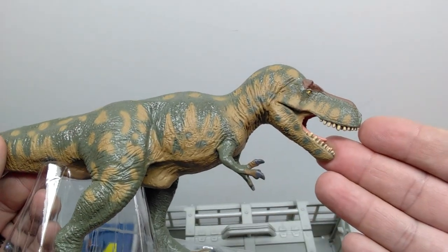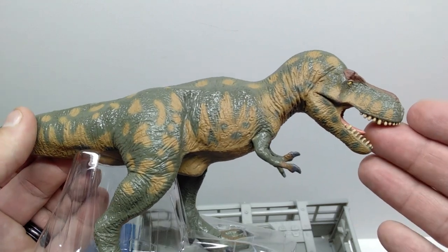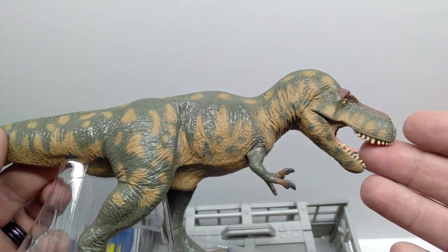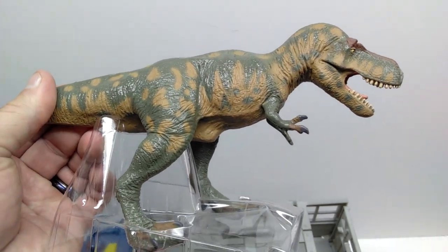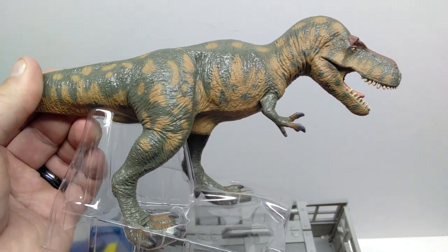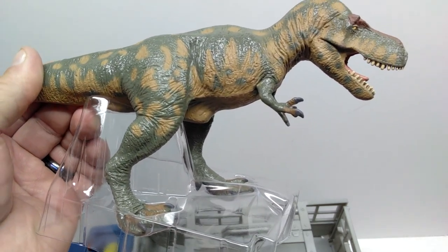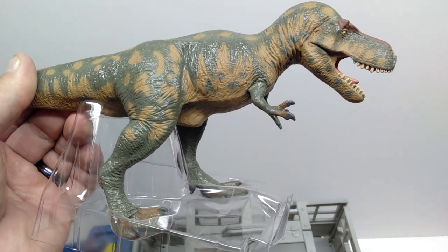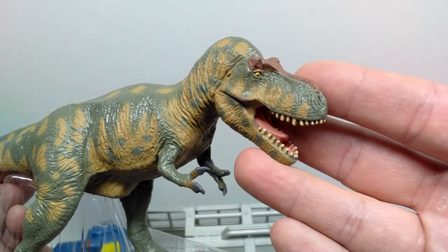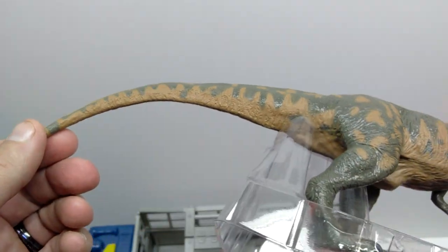The tyrannosaurus itself is one of the absolute most beautiful tyrannosaurus models you will ever see - whether it's the older Battat version or the Terra by Battat version, both are fantastic renditions of a T-Rex. I love the color scheme; it's very nicely applied. I have reviewed this tyrannosaurus in the past, so we won't go very in-depth here. If you'd like a more detailed review, check out my Battat and Terra by Battat reviews in the playlist on the channel.